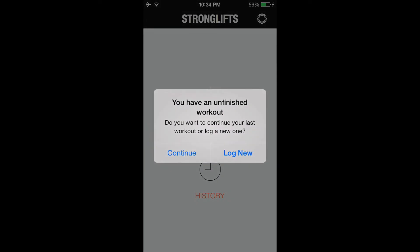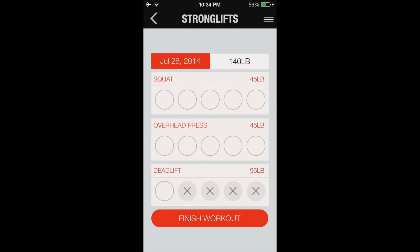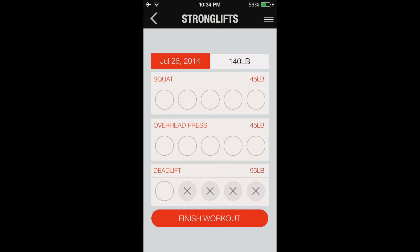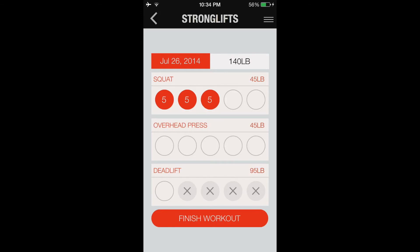I can show you how it works. You just start a new workout — you can log a new one. You put in your weight, click it, and if you did 5 reps, it comes up and says congratulations, you got 5 reps, and tells you to rest. If it was easy, you rest 90 seconds; if not, you rest 3 minutes. It's just a really easy app and you just keep going doing the workout.